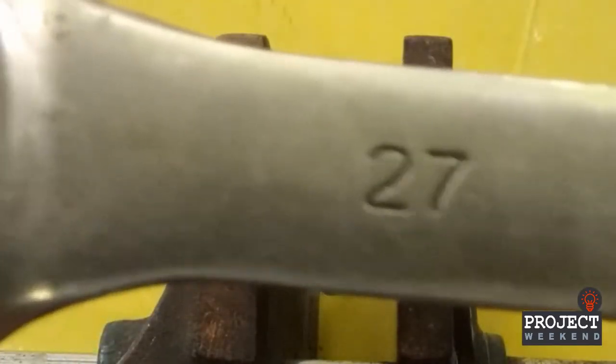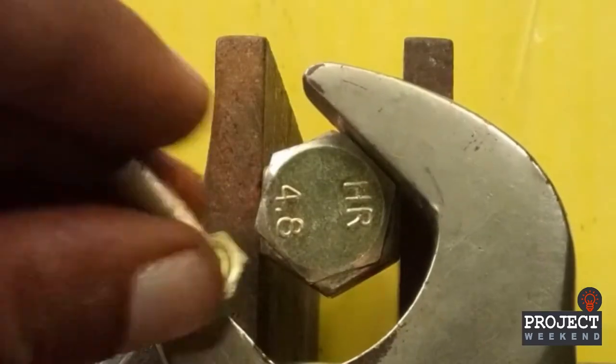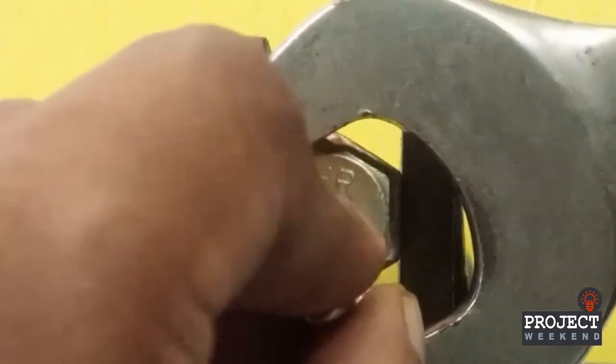Number 2. Use another nut to fill the space.